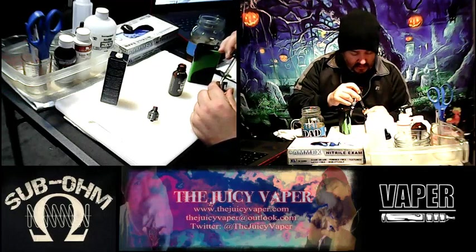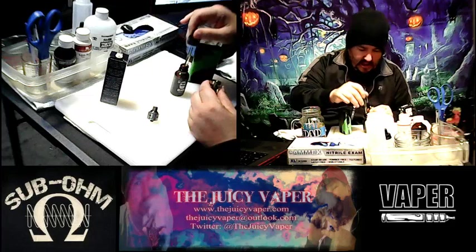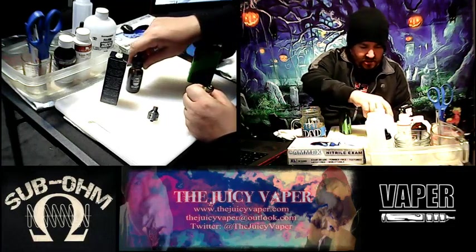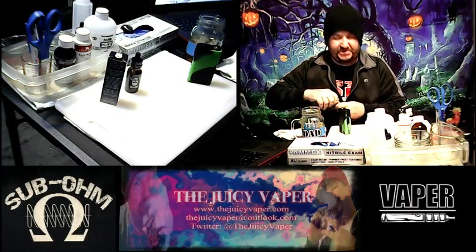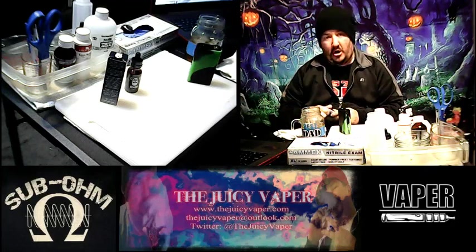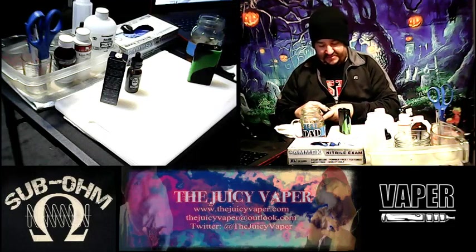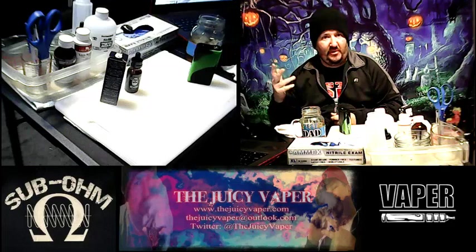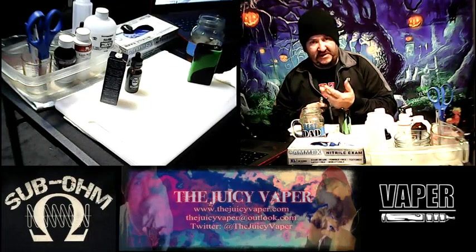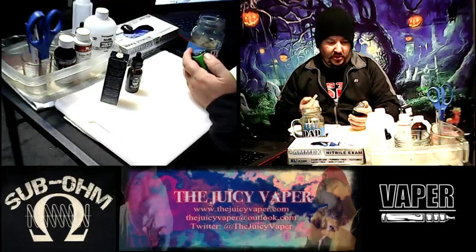Alright, let's load this up! Now in addition to using the Arctic tank — I'll just say this now — it's probably my favorite in-house tank for all units 100 watts and under. I have a lot of those, and a few above that. The Arctic tank can handle pretty much any 510 connection, and I do have a heat sink if I need an adjustment.